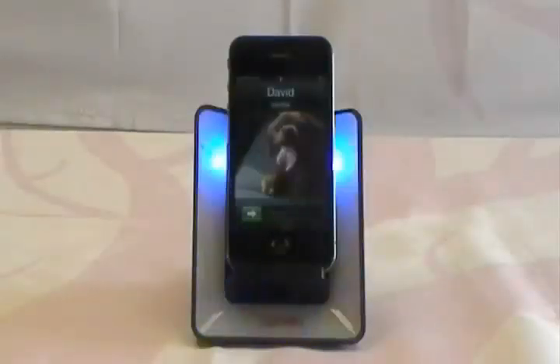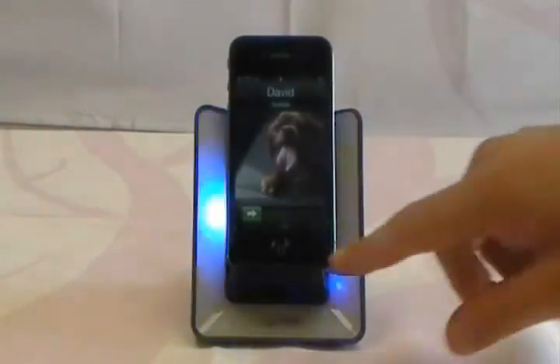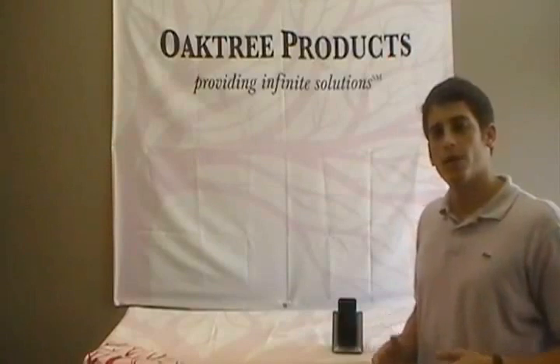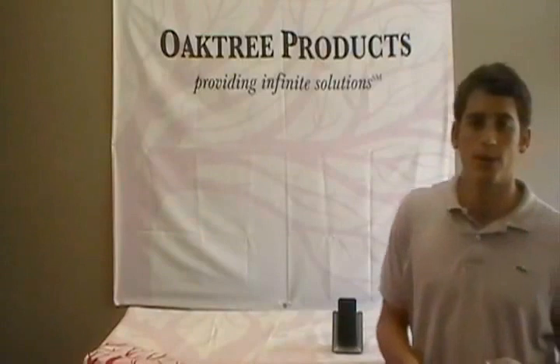Now the vibrating phone will trigger lights that will flash until the reset button on the front of the device has been pressed. This is pretty convenient because since the Light On flashes until you reset it, you'll always know if you have a missed call or an outstanding text message.